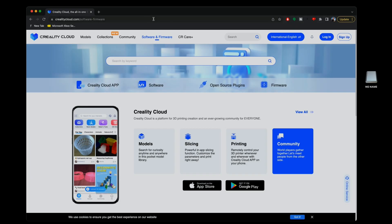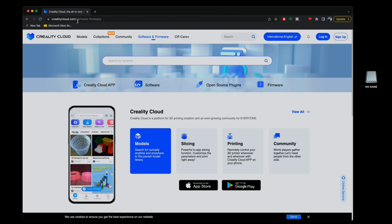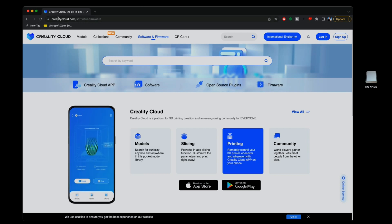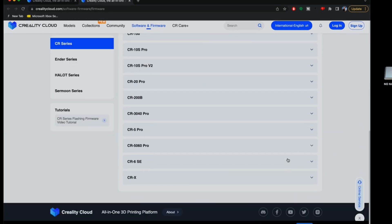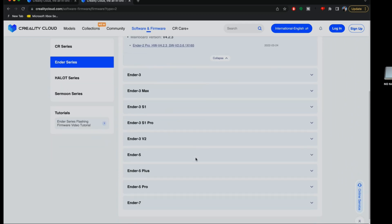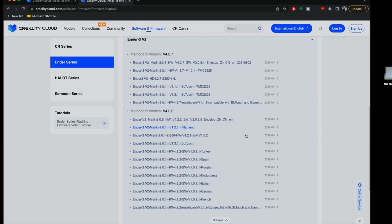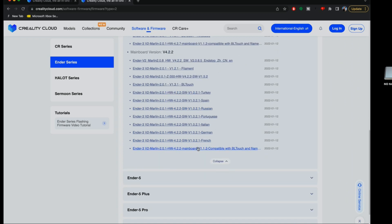Here at the computer, I have the Creality page open — it redirects to the software/firmware section at Creality Cloud. The SD card is plugged in on the side. Click on 'Firmware,' and we can see all the different printers available — CR series, Ender series, and others. We need the Ender section and we're going to find the Ender 3 Version 2, then find board version 4.2.2.